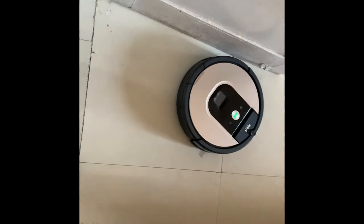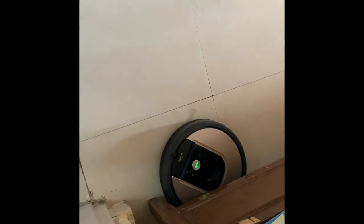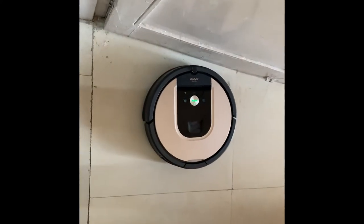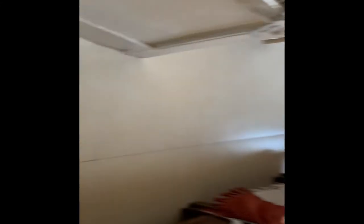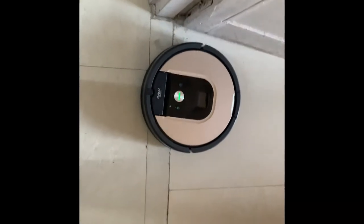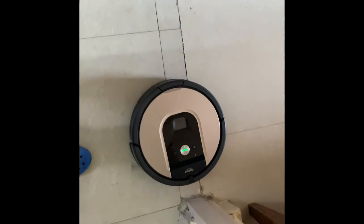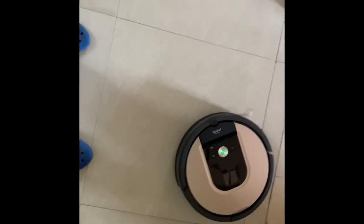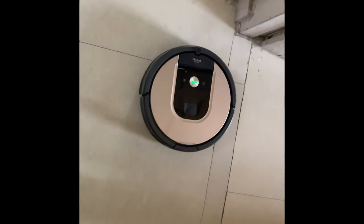In a few minutes it will be entering the other room. It came under the bed and then moved on. Now here it's entering the drawing room. I'll be showing you the map of the house once it was created — it's a very simple map because the house is small.